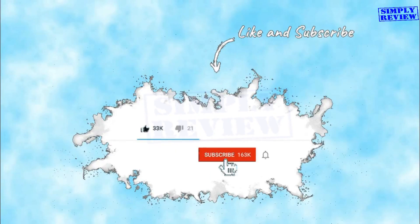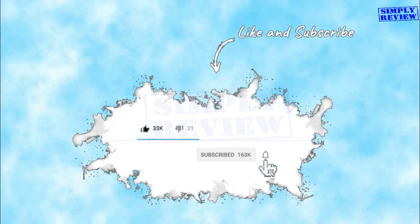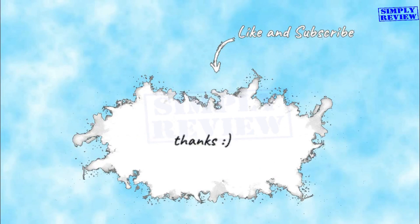Before we begin, please hit the subscribe button and click on the notification bell, so that you will be easily notified when we release a new video or update.